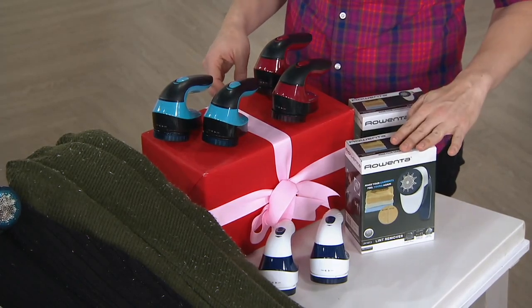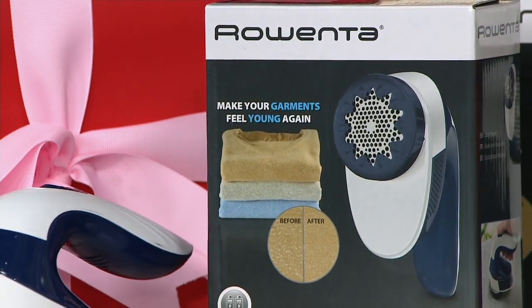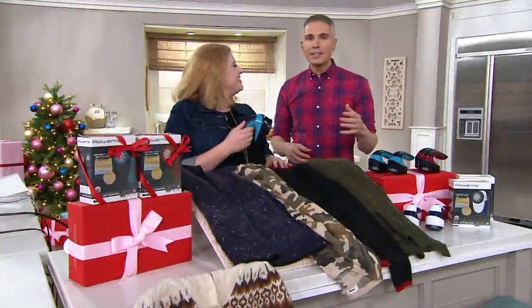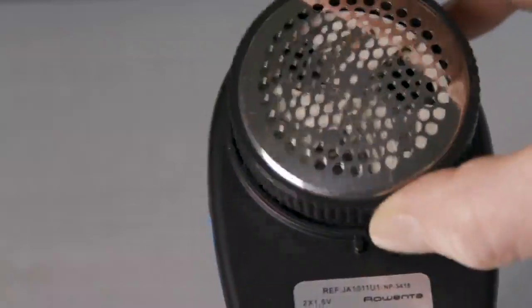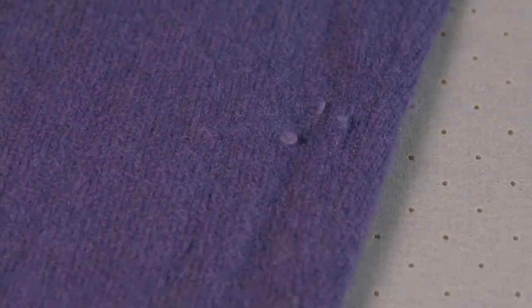They come in boxes, so you can gift one and keep one, or keep one for travel and keep one at home. It's a really smart idea. Think about all the places where you would have a lint roller or a lint brush — you're going to have this instead. That blade system goes right in there; that vacuum lifts up those fibers so gently. Any little bit of pilling, fuzz, lint on your favorite blankets or upholstery — this takes care of it.